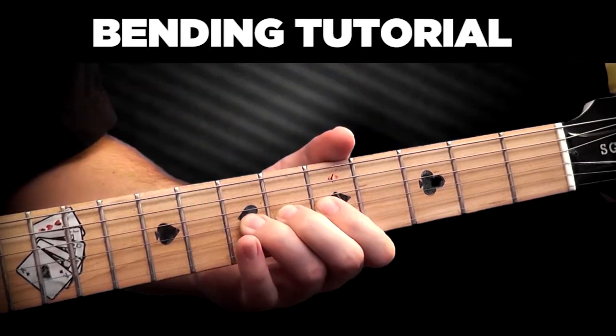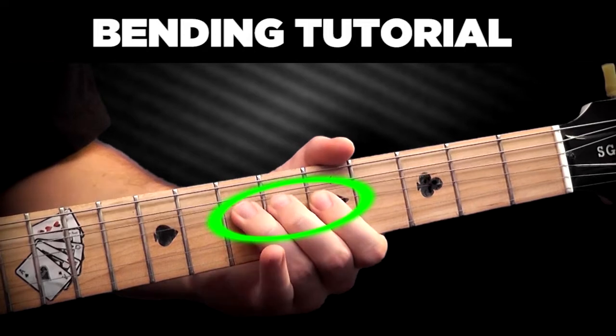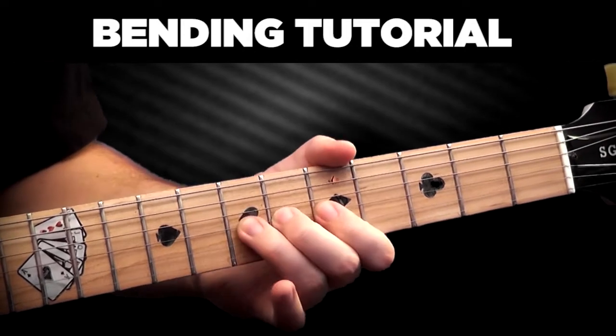When bending with all fingers, use other fingers as support, as this helps with precision and doesn't involve too much strength.